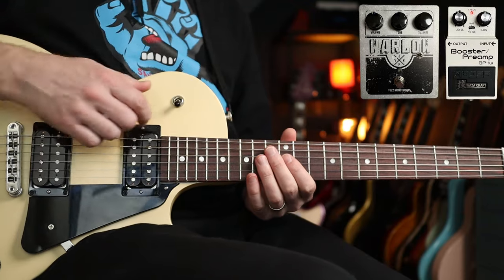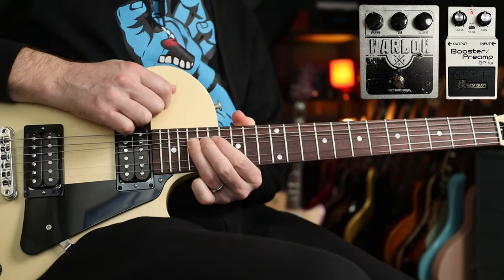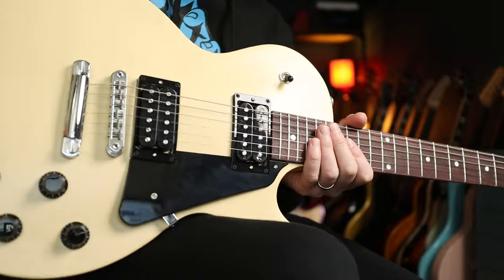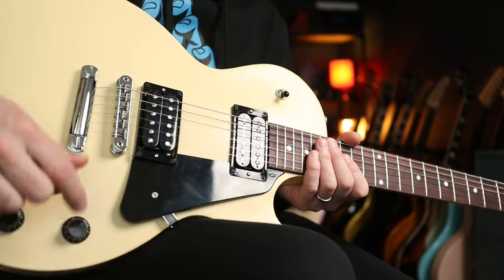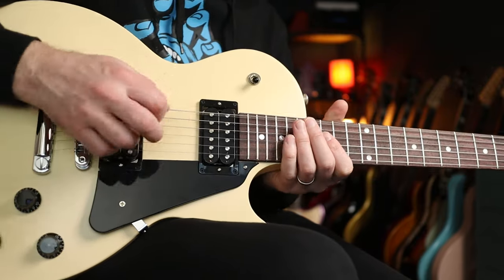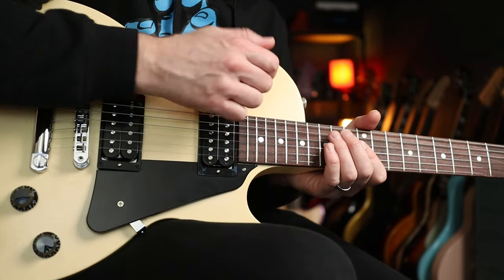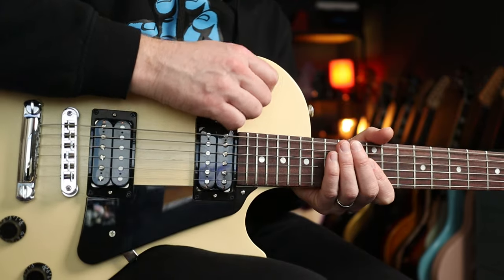We need to be able to do some of that Tom Morello stuff, and to get that you're going to need a kill switch on your guitar. This is the Gibson Les Paul Modern Light — I'm borrowing from Gibson. I've got two volume controls: one for bridge pickup, one for neck pickup. If you turn the neck pickup all the way down, there's no sound — only sound when you're on the bridge pickup. When you go between the two, or even leave it in middle position, you get that kill-switch effect.